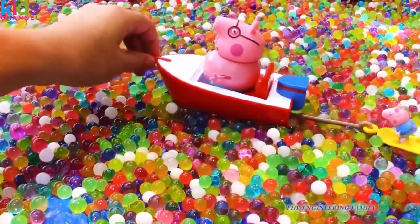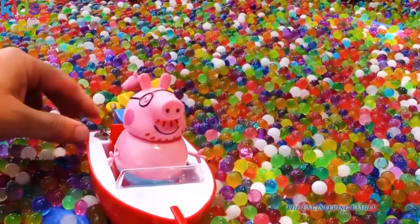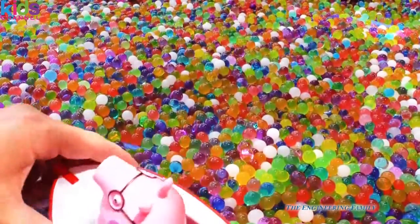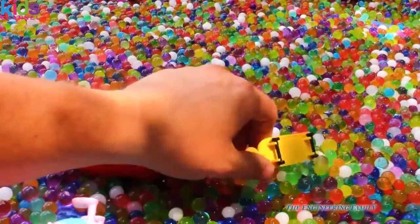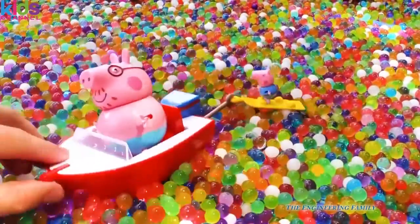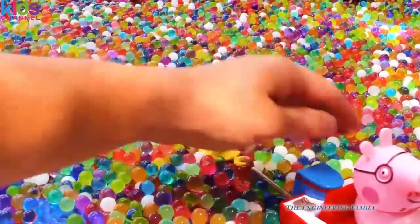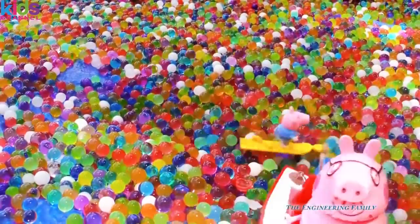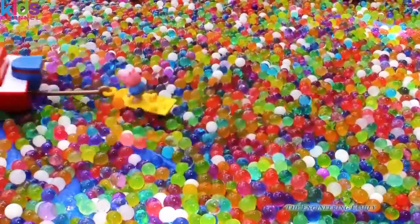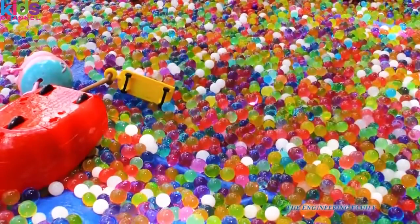Now look at Daddy Pig and George — you know what they're skiing on now? That's right, it's Orbeez! Woo hoo! I think that's more fun than doing it on water anyway, don't you? Daddy Pig and George — George fell. They're back in the boat, woo hoo! Water skiing on Orbeez — I bet that'd be a lot of fun, don't you think? Whoa, who needs water when you've got Orbeez? Daddy Pig, what are you doing? You're going too fast! They all wrecked. Oh boy.